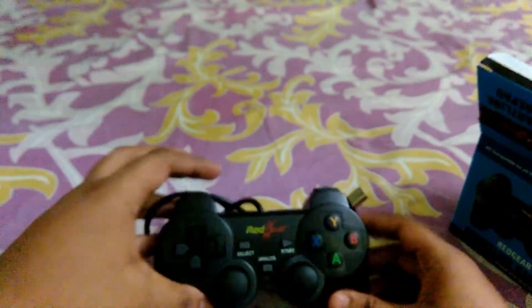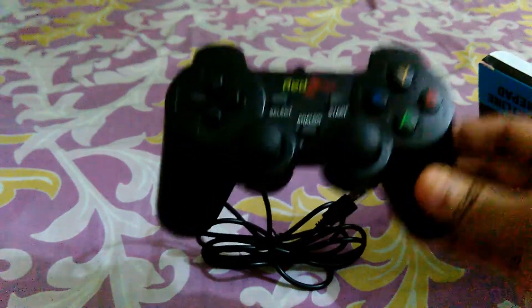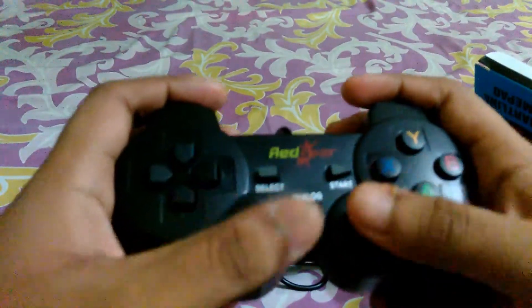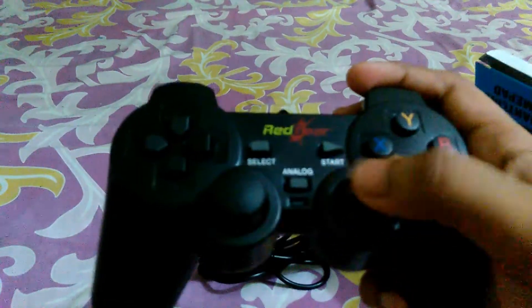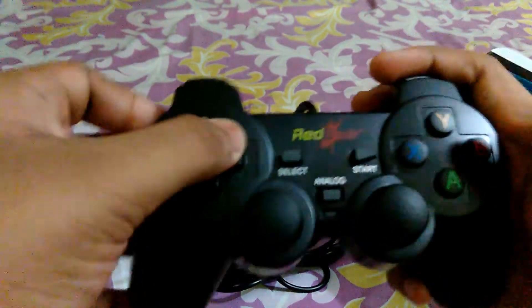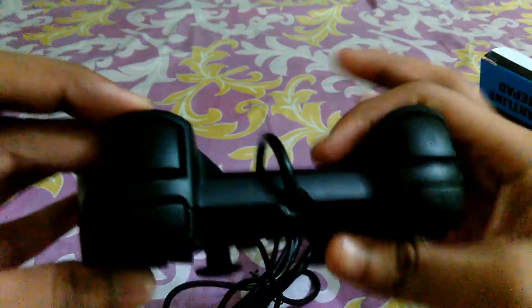This is our Red Gear Smart Line Gamepad. As you can see, it has analog sticks and they are very comfortable — you won't get pain playing for one to two hours. It's the most convenient way of playing console games like Xbox. It supports Xbox, and here are the buttons and the analog sticks.